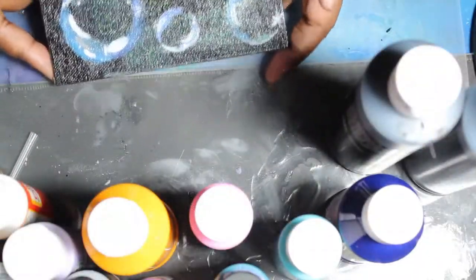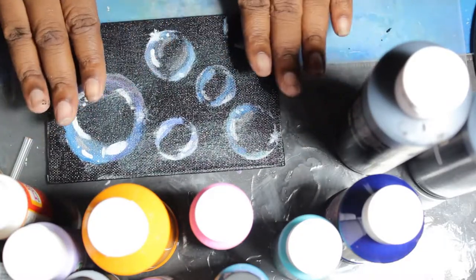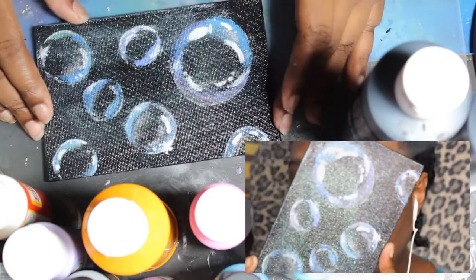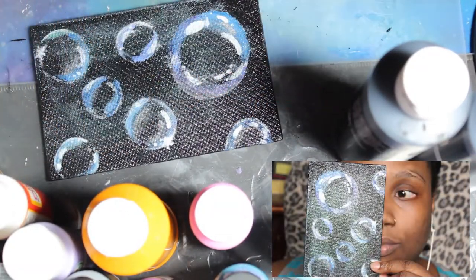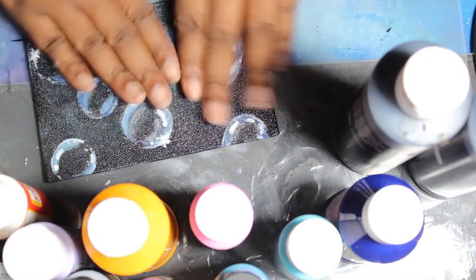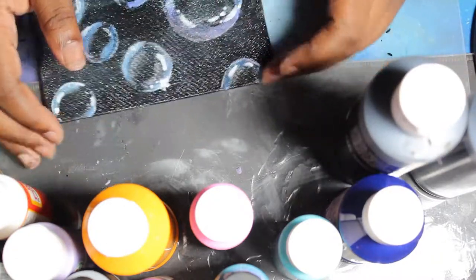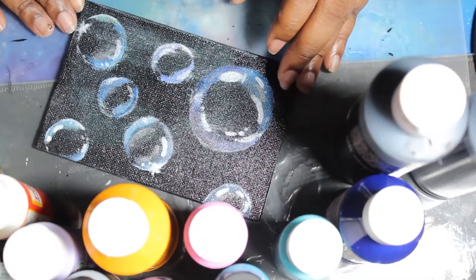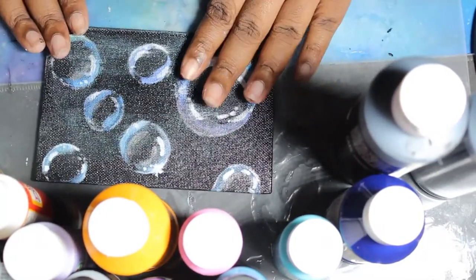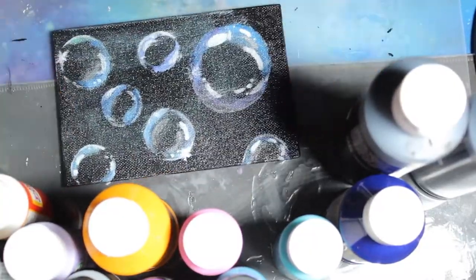So this is what it looks like — it got really messed up because of that white holographic paint and then the Mod Podge over it. I honestly feel like I could have done a better job if I redid this. I'll probably redo it on a bigger canvas with different brushes because it's not giving what it's supposed to give, to be completely honest. But this is the bubble art from TikTok! If you guys have any TikTok hacks or art things you want me to try, definitely link them below. Thank you guys for watching and hope you have a great day, bye!